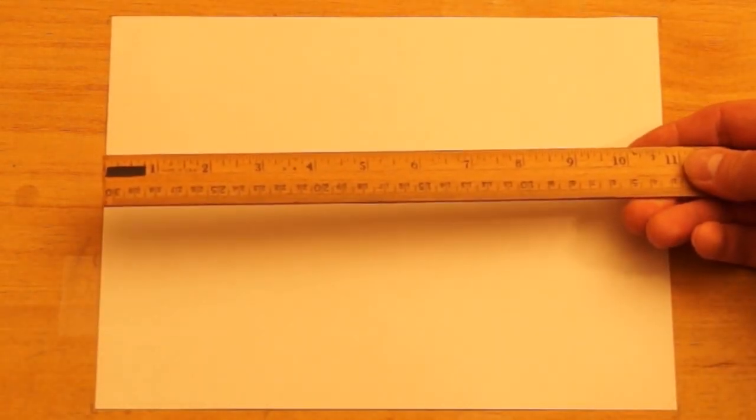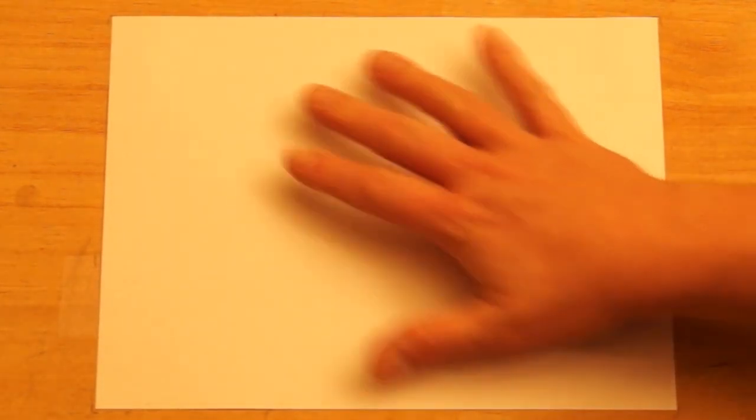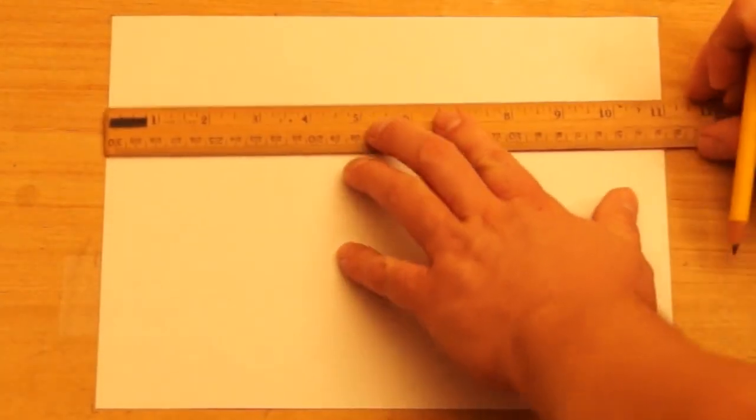Today we're drawing a fireplace, and I'm just using a regular pencil. And because we're drawing a lot of longer lines, I'm going to be using a ruler for a straight edge. We're going to turn our paper horizontal, and then I want to start with my ruler.